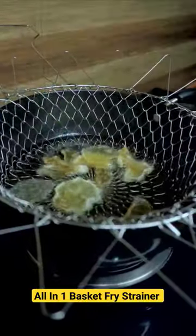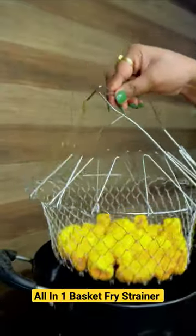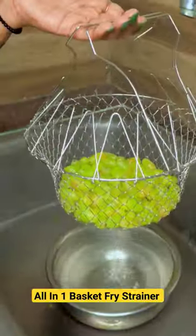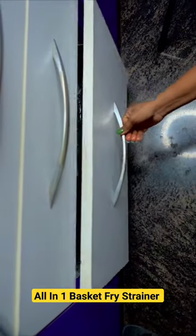You can fry it or boil it. The plus point is that the handle is heat resistant. You can wash the fruits and vegetables in your kitchen, and this is a lot of space to save in your kitchen.